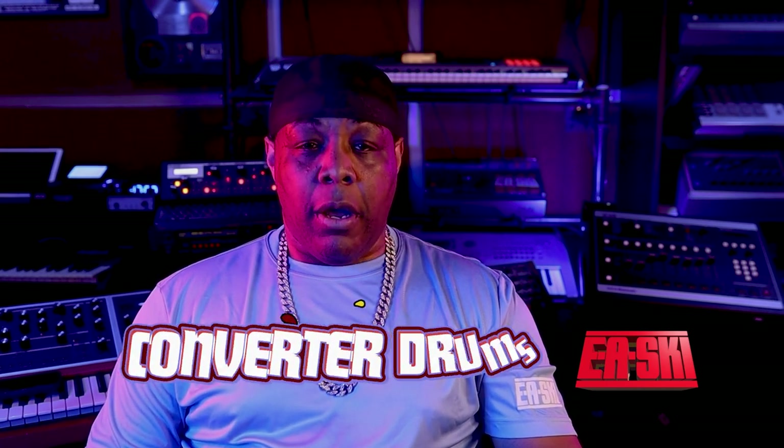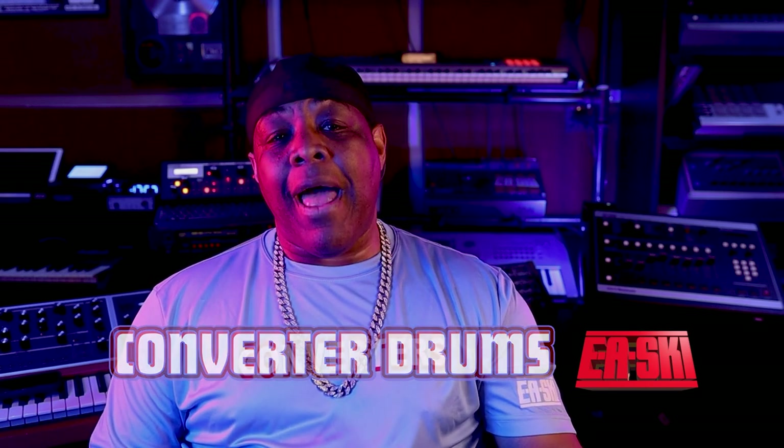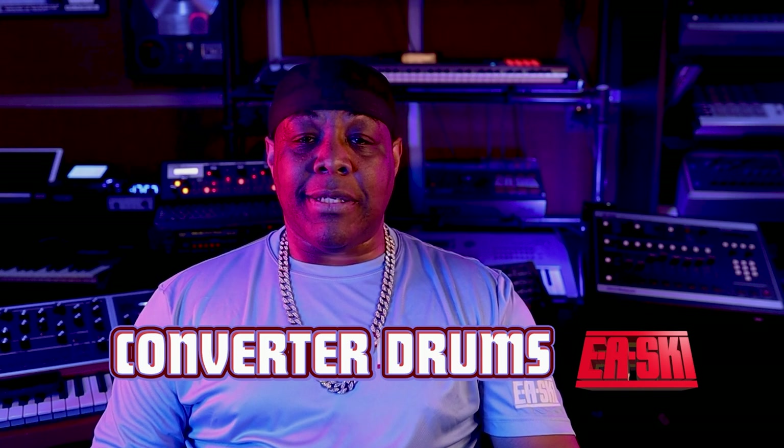A big shout out to Dave Ronson for allowing me to do my own custom SP-1200 — that's coming soon. It'll only be 50 copies. It's going to be dope — it's going to be black, it's going to be red, and I'm going to have dope drums in that. So that'll be the next time y'all get some more drums — we'll be in my own drum machine coming soon. Get your money right. This SP-1200 Ronson edition is fire, and that's why I want to be a part of it because it sounds amazing.